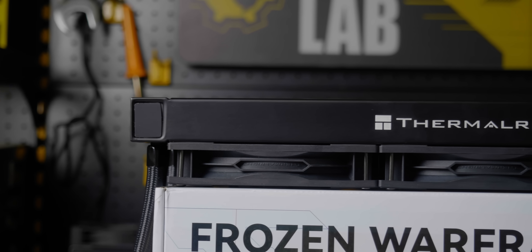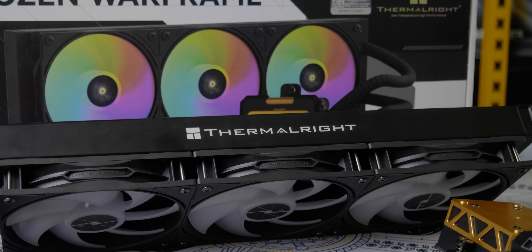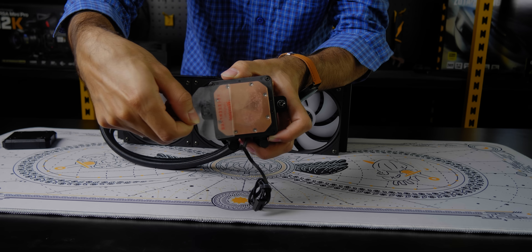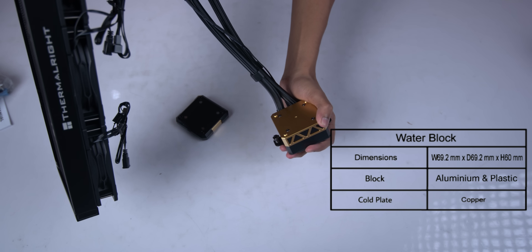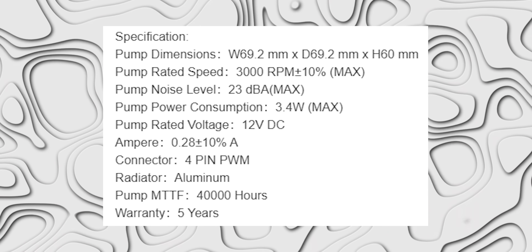The radiator thickness is 27mm and 372mm in length. Thermal Right branding is on it. The aluminum radiator will ring like an elephant — it uses powder coating instead. The cold plate is copper hollow block type, covered in mainly aluminum and plastic. Dimensions: width 69.2mm, density 69.2mm, height 60mm. According to the spec sheet, pump noise level is 23 dBA max.